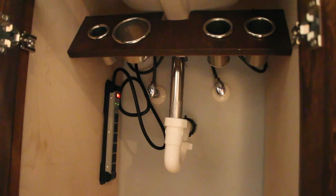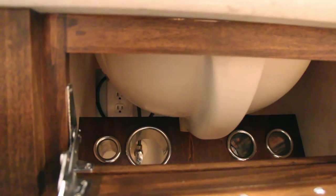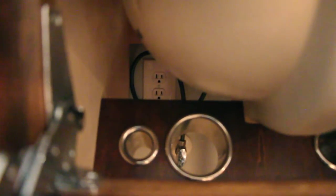After the unit was installed, I mounted a power strip underneath, which ensures that the cords stay contained. Before installing the vanity cabinet, I had an extra outlet put in under the sink for this exact reason.